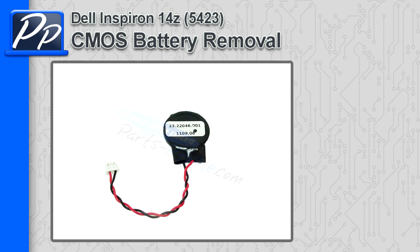Hey, this is Roscoe with Parts People. In this video I'm going to show you how to remove the CMOS battery on the Inspiron 14Z 5423.